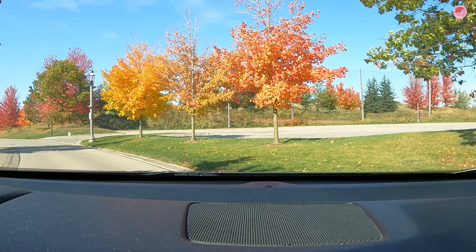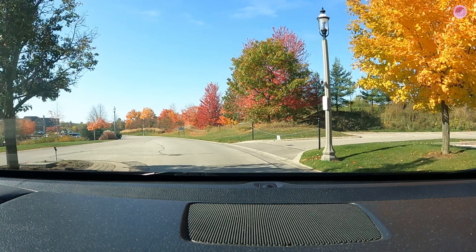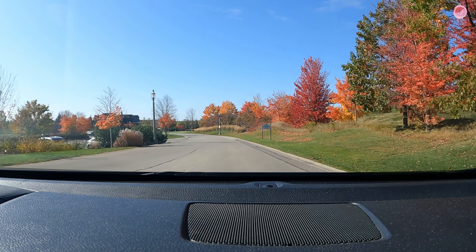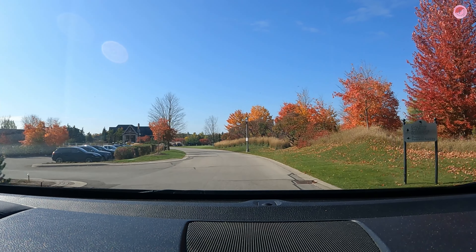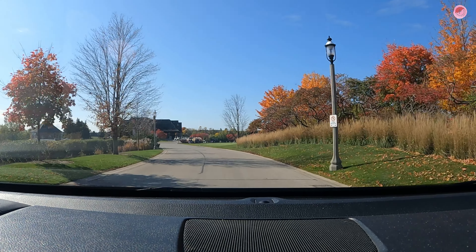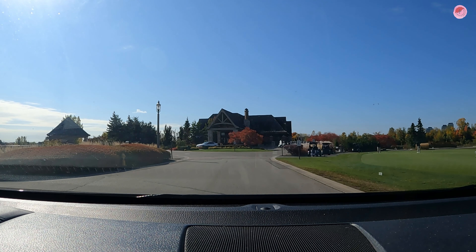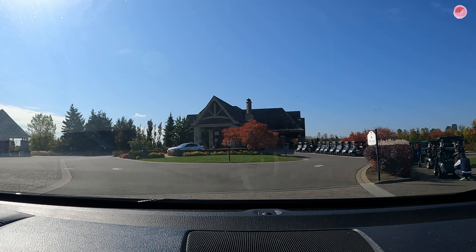Good morning everyone, we are on the way to Eagle Nest Golf Club to celebrate the important event of Igor and Francesca. Please follow us and we will show you later what a beautiful and simple event space. It's a very beautiful surrounding with a beautiful twist because it's autumn here in Canada, and I hope you like it.